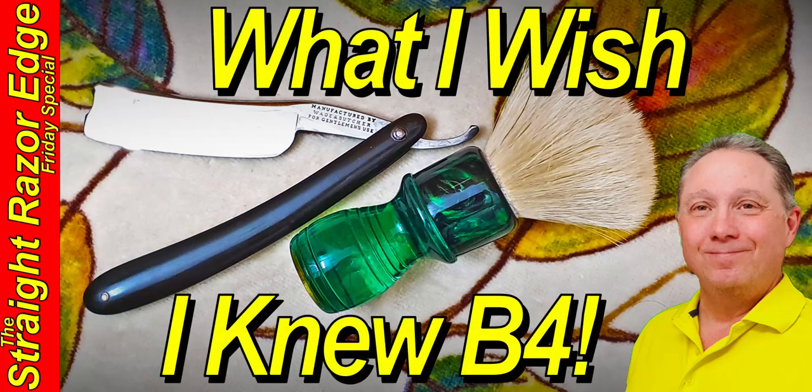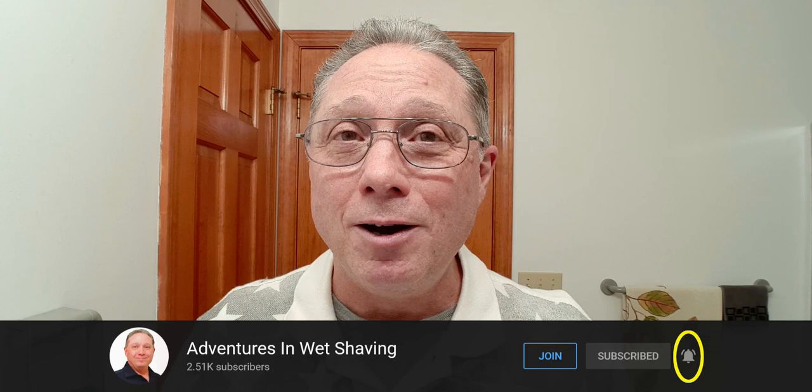Welcome to your Straight Razor Edge Friday Special. Some things you need to know before straight razor shaving. Hey Eric here with Adventures in Wet Shaving, welcome back. If you're interested in learning how to straight razor shave and all things straight razor related, go ahead and hit that subscribe button, then click on the bell next to it to be notified when I upload videos. Consider hitting that join button and becoming a member to support this channel.